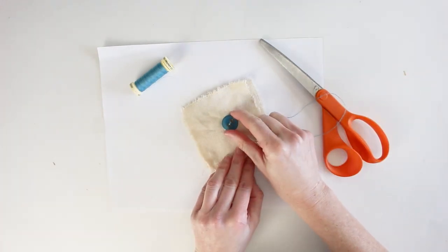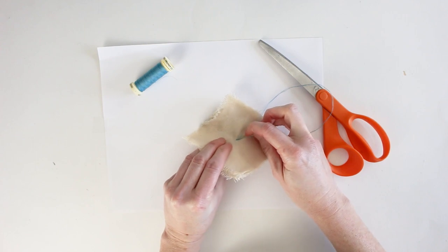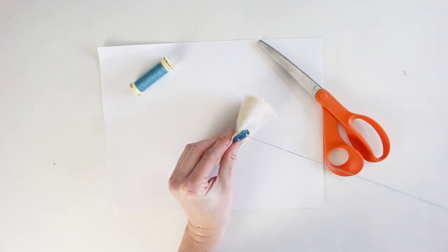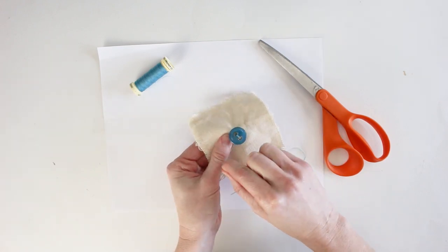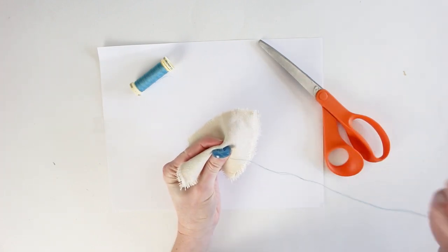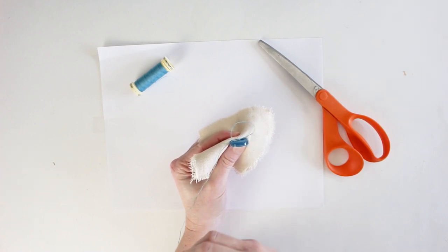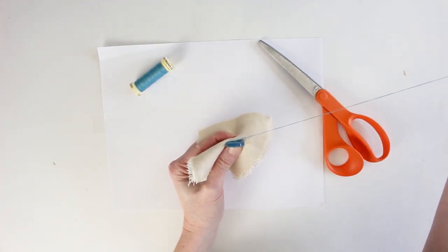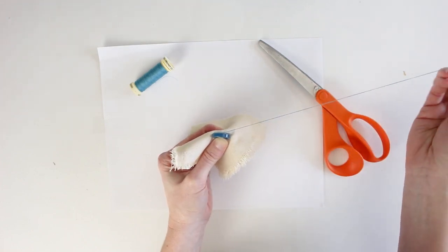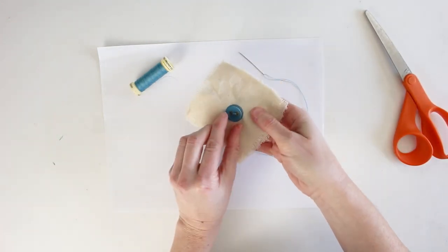After three passes, to finish, poke the needle through to the front but not through the button hole — just pierce through behind the button and pull the thread up. Wrap it around the button three times, then push the needle through the thread behind the button and loop it to create a knot. Repeat that once more to be extra secure, pull it tight, and trim the ends on the back. The button is attached.